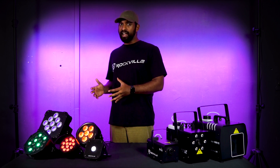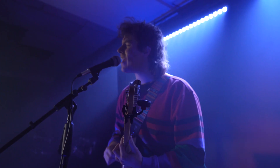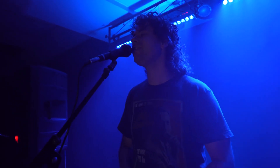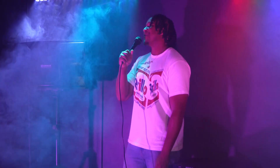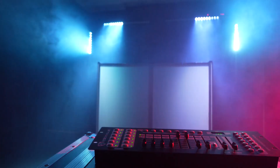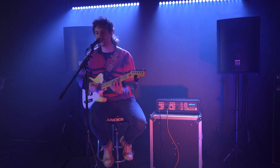Now let's move on to atmospherics like our haze and fog machines. A haze machine creates a fine and almost invisible mist in the air — like a gentle, consistent cloud that lingers. Haze is often used to enhance the visibility of lighting effects and create a subtle, air-like ambiance; it's great for making beams of light more visible. Use a haze machine when you want to accentuate your lighting effects, especially the intricate and colorful uplighting effects you have set up.